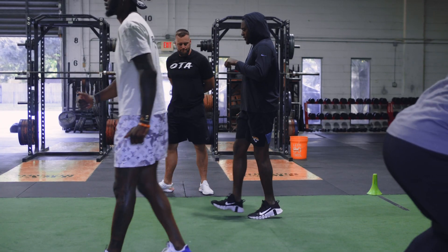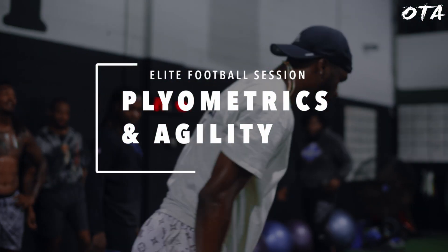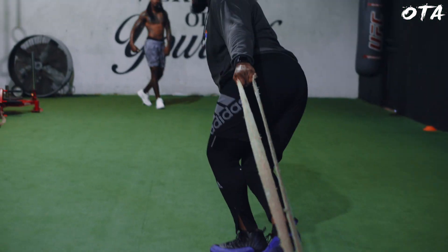What's going on guys? For today we got our elite football group in here. A lot of talent in here today. We're going to work through some change of direction plyometrics, then get into some agility, and then we're going to finish off with a little bit of lower body resistance.